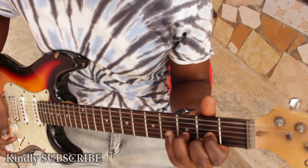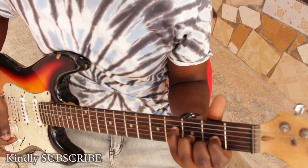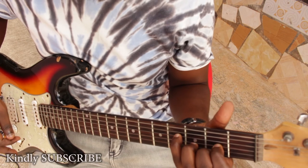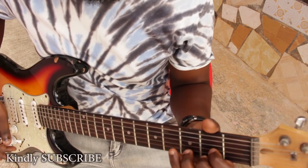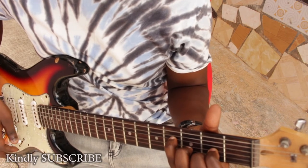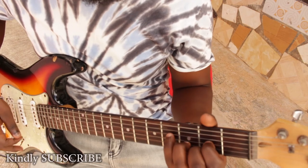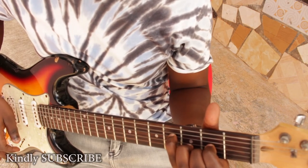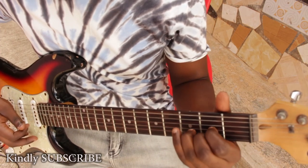You can also add this note over here — that's your F sharp here — to form something like this. You can add your F sharp here, so you have the D major chord with the added F sharp, or just the D major chord.